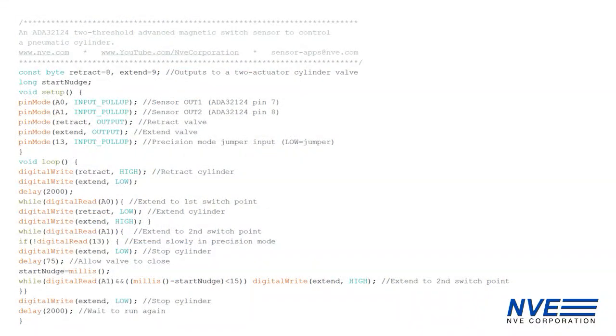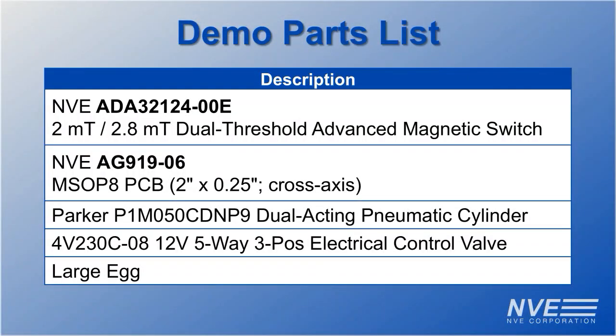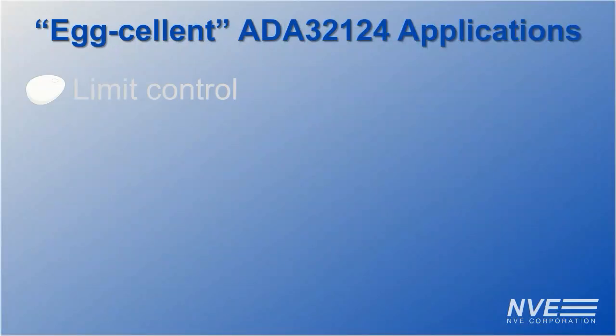Here's the Arduino program for the cylinder control. These are the parts we used for this demo. We've shown how our new dual threshold magnetic switch sensor can be used for precise end of travel control.